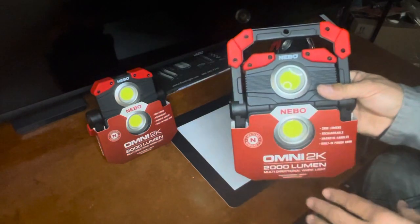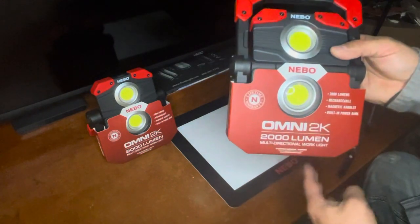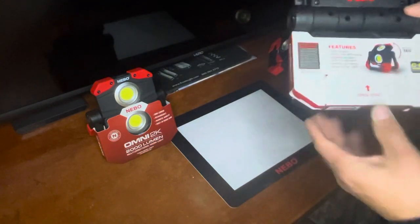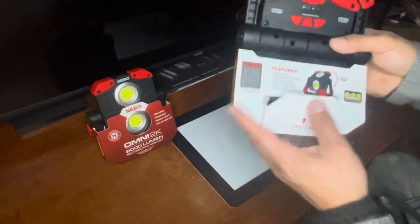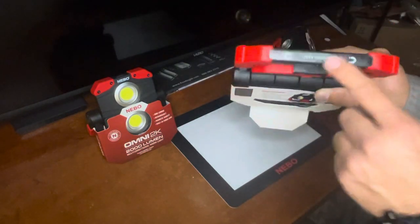This is the Omni 2000 Rechargeable Magnetic Multi-Power Pack. It comes with a cable to charge it, and it also has a magnetic base and a handle.